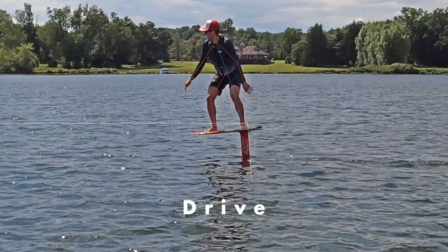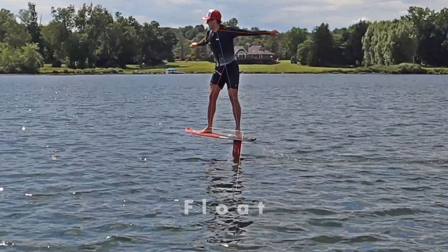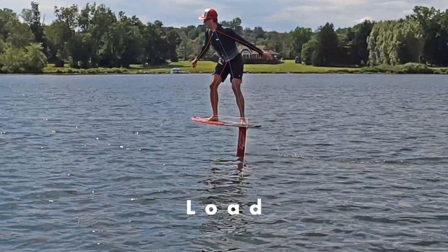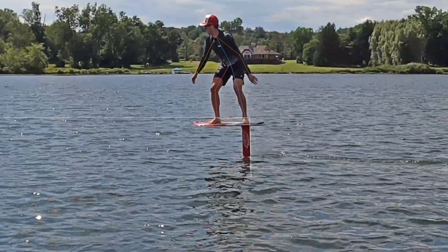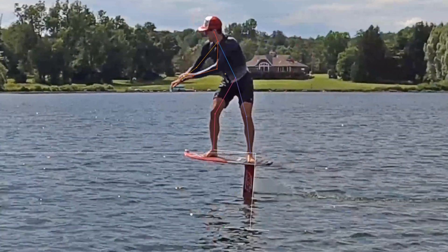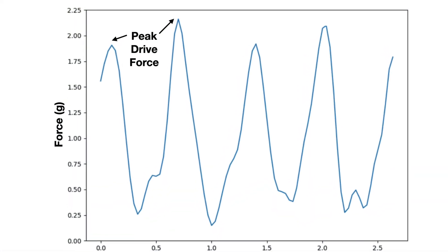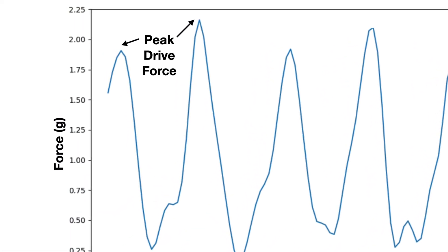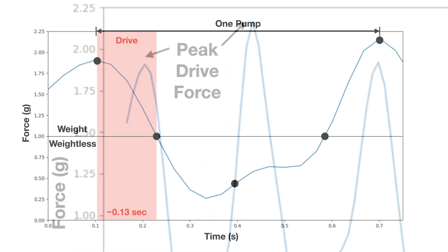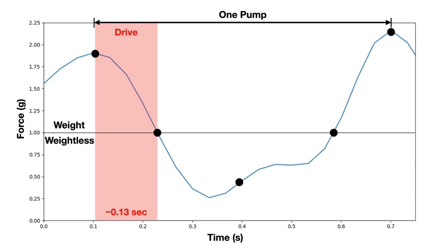Drive the nose down with front foot force. Float at the lowest elevation and pitch up with a flick of your back foot. Climb by bringing legs up and being weightless as the board rises. Load the board by leveling it and preparing to drive. This is the force at my feet over many pumps — two adjacent peaks are two adjacent drives. The drive force is around 2g, that's twice my body weight. The entire drive is only 0.13 seconds, so it's short and it's an enormous burst of energy.